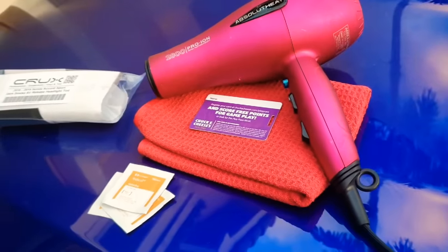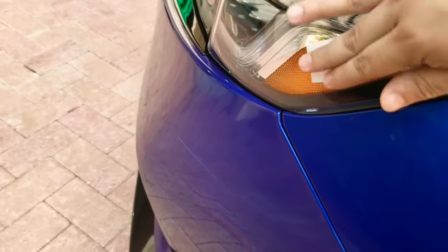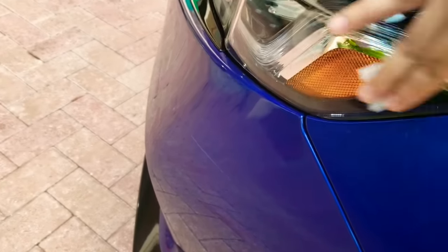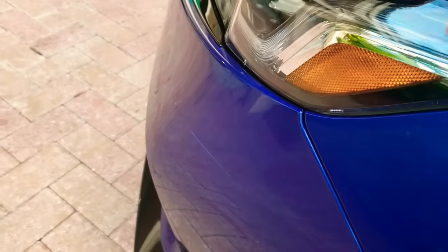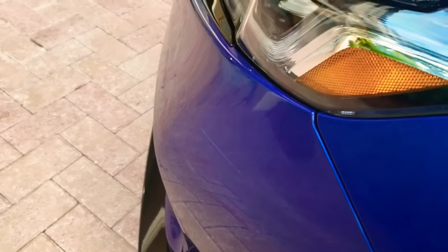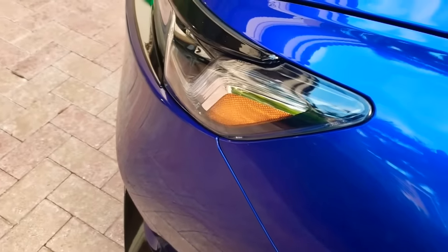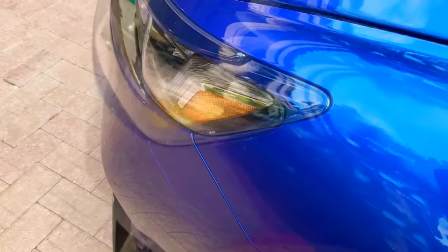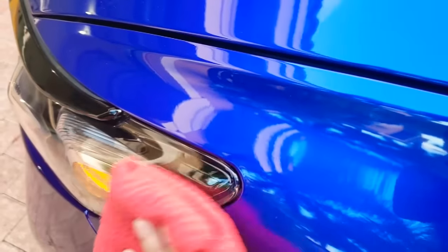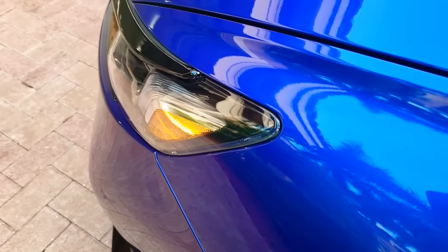You're gonna need a heat gun or a hair blow dryer. With that said, I'm gonna go ahead and get started. So what you want to do here is go ahead and use the alcohol wipes to clean the area nicely. I had already washed the car, but just to make sure you don't have any debris, you're gonna go ahead and clean the area you're working in — in this case, the reflector. Then once you're done, dry it with a microfiber or waffle weave towel. Now that the area is nice and clean, we can go ahead and start with the installation process.